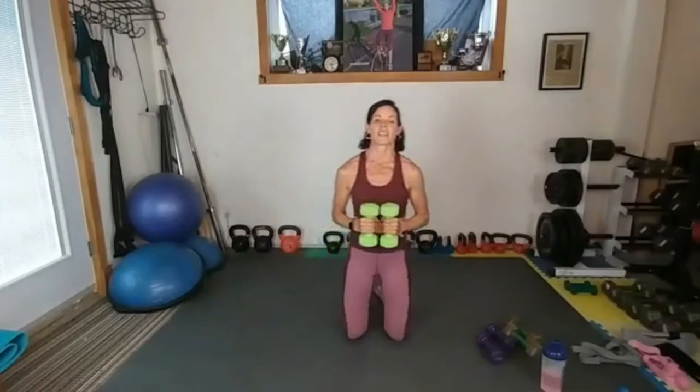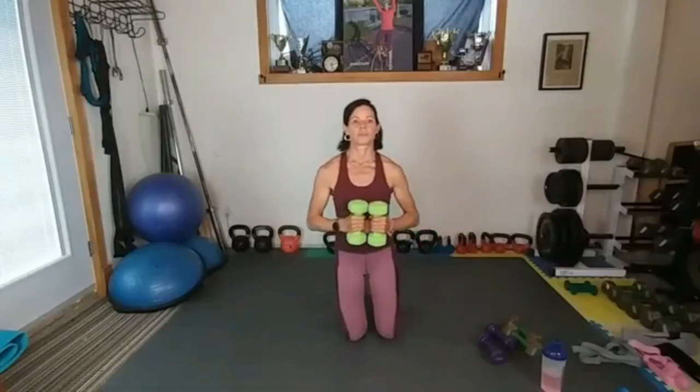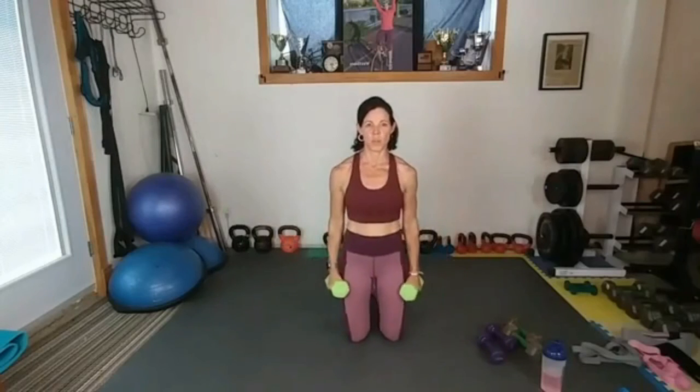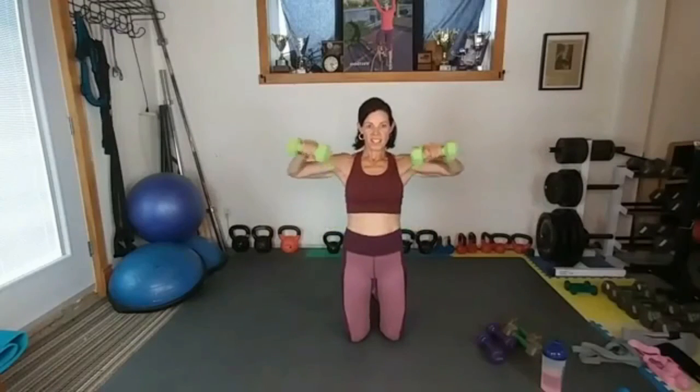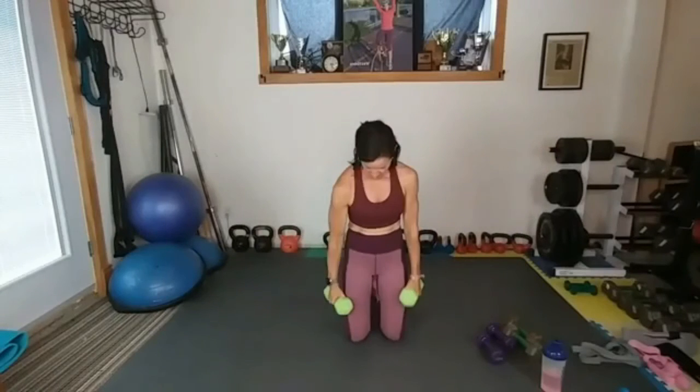Last set! Boom. Side — out and down. Out, down. I can do this. Boom, out, down. Let's do this, friends — we can do this!